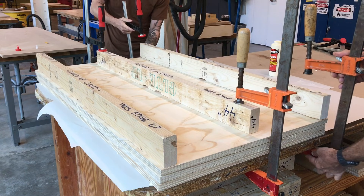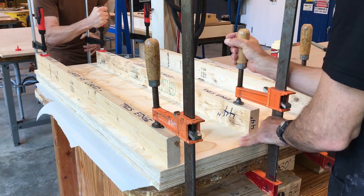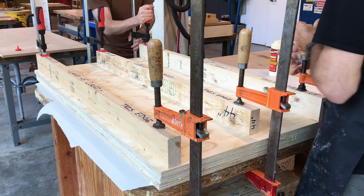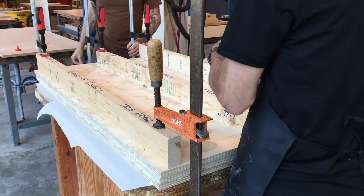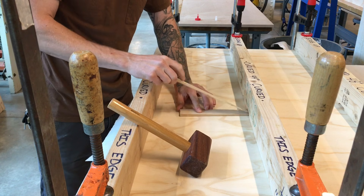Make sure you're getting good clamping pressure over the entire gluing surface. Then tighten all the clamps around your material evenly until they are good and firmly tightened. Wedge-shaped shims can be hammered into the notches to add additional pressure when needed.